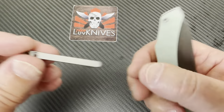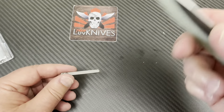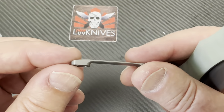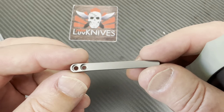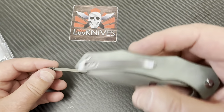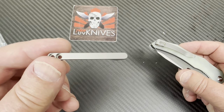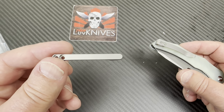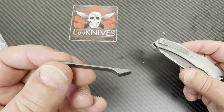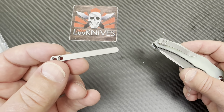They're making these clips and they give you different length screws depending on what scales you have on your Civivi knives. They've also got colored stamped clips — you can buy them separately. I realized that months ago. This clip on this knife maybe not, but on something like the Elementum with a button lock and micarta, it could jazz it up a bit.